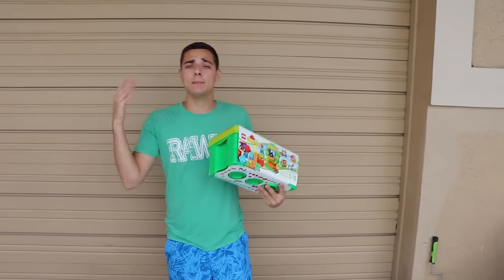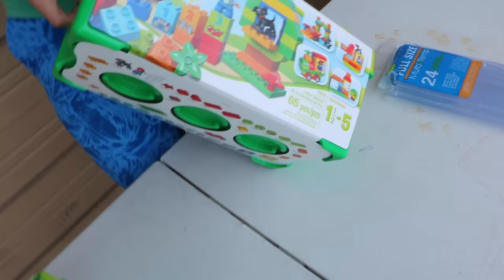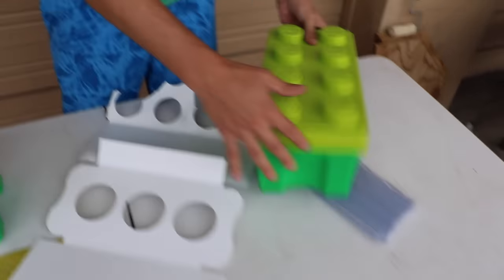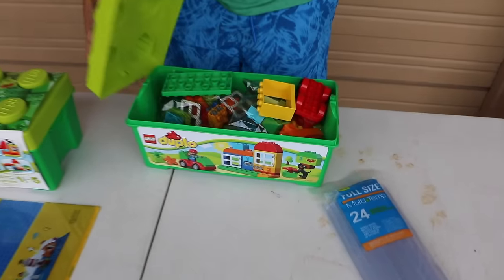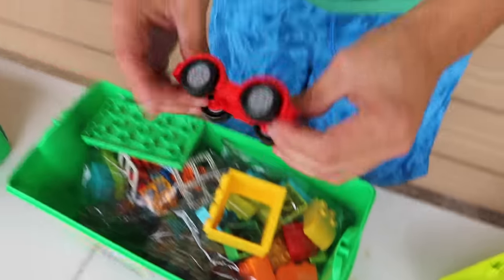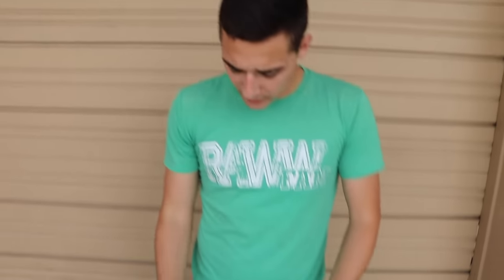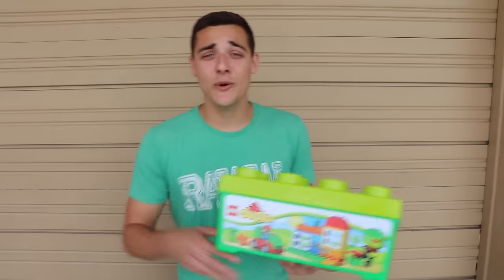We are back at the raw fam household — this is my garage. Today we're building a lego fish trap. I'm opening up this little lego kit; as you can see, here are all the different little pieces. There are wheels and all kinds of cool little pieces. We're going to unravel all these legos and get started.